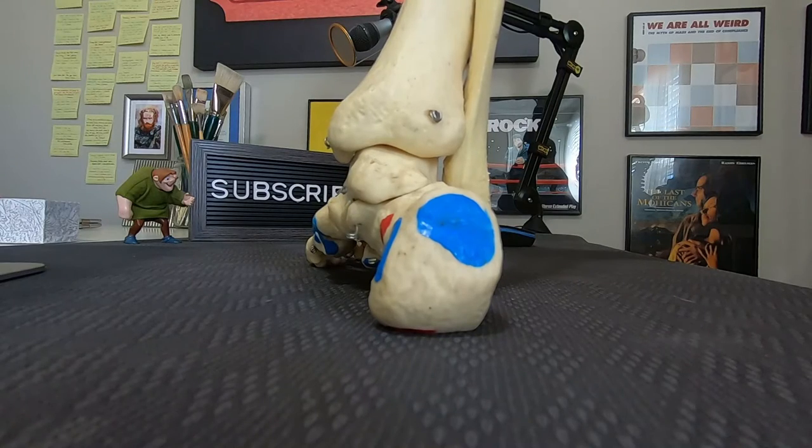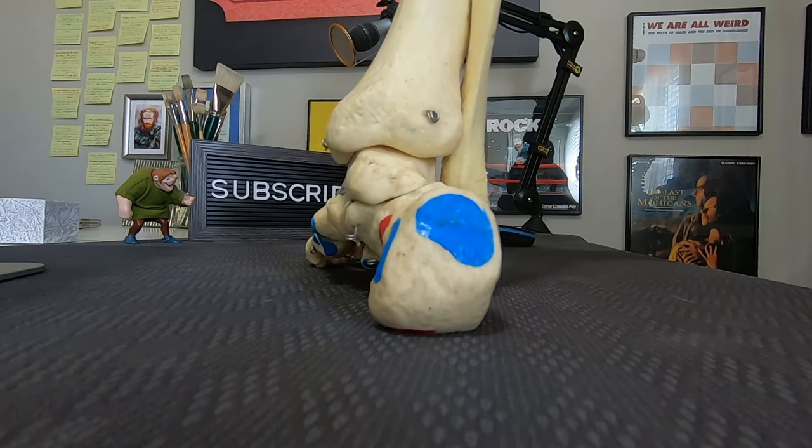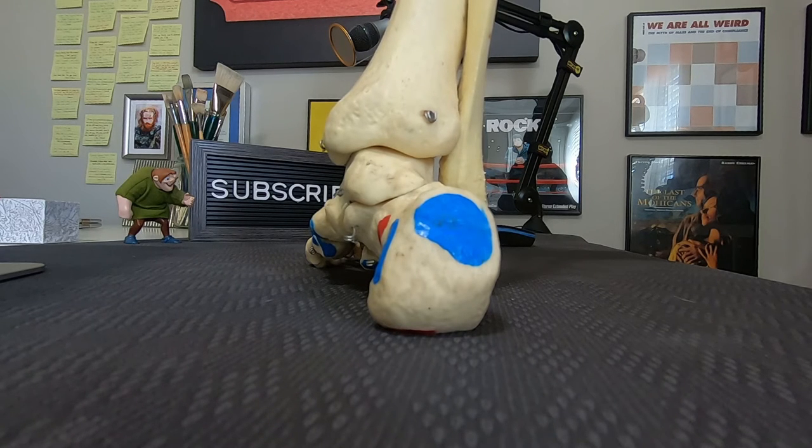When you're fitted for custom orthotics, the expert's intention is to get your foot into a neutral position. If you aren't familiar with a neutral position, in the frame, the heel bone is in a neutral position. As you're about to see, it's this thought process that wreaks havoc on the timing at which your foot moves.